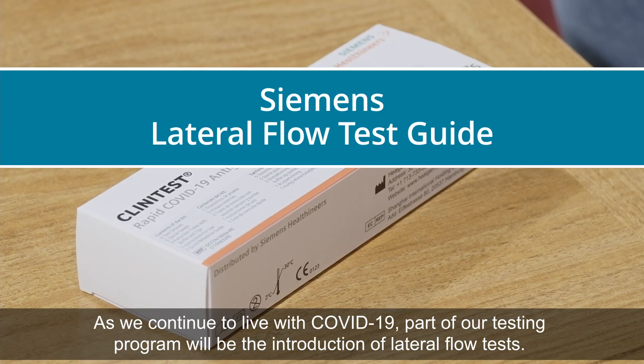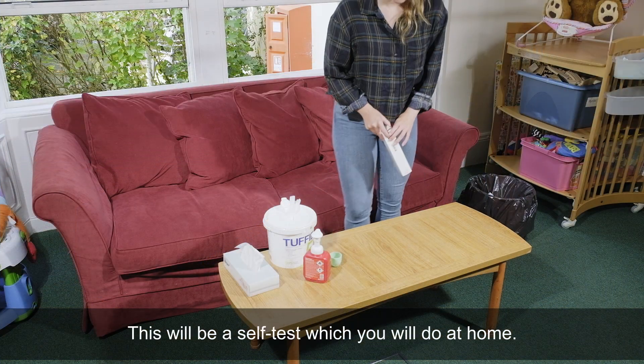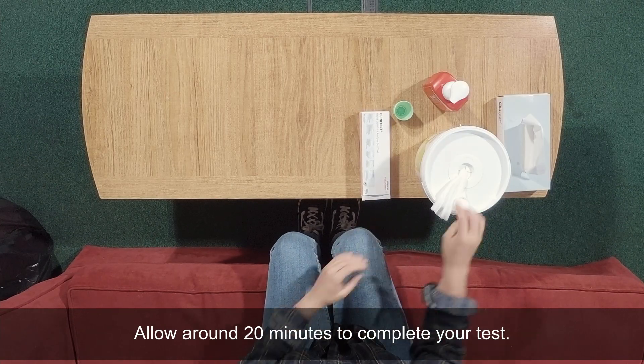As we continue to live with COVID-19, part of our testing programme will be the introduction of lateral flow tests. This will be a self-test which you will do at home. Allow around 20 minutes to complete your test.